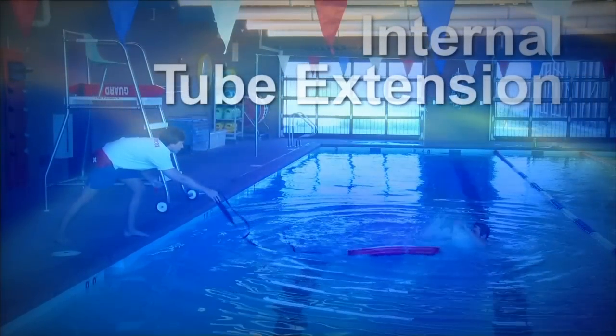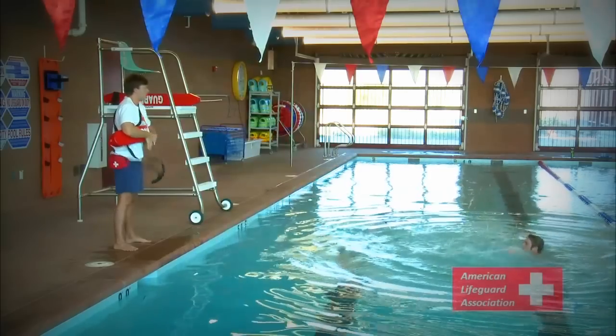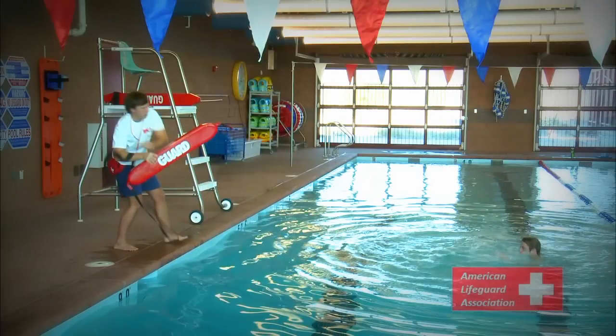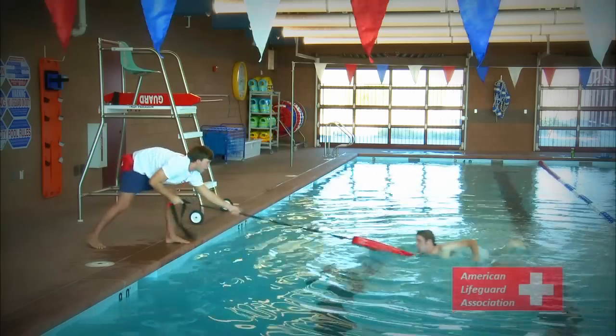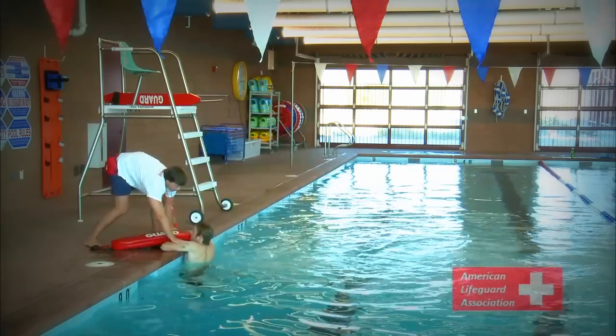External Tube Extension. In some emergency situations, lifeguards can assist a victim without even entering the water. The most basic extension is using the rescue tube. First, remove the strap from your shoulder — this will ensure that the struggling victim does not pull you into the water. Next, in a crouched position, extend the rescue tube to the victim. Be cautious when extending the tube so as not to hit the victim's head. If the victim does not grab on, shout to get their attention to the tube. Using a hand-over-hand motion with a low center of gravity, pull the victim to the nearest pool edge for assistance.